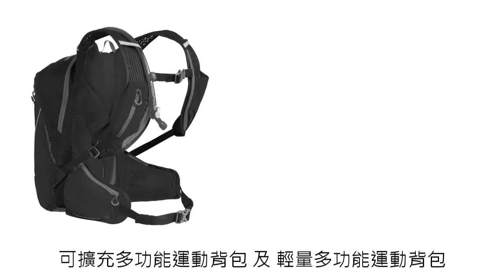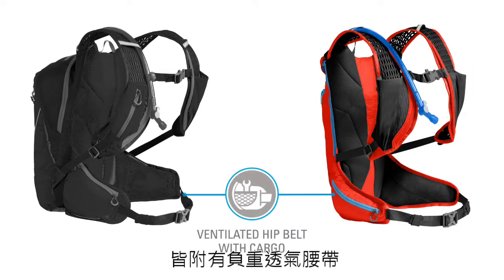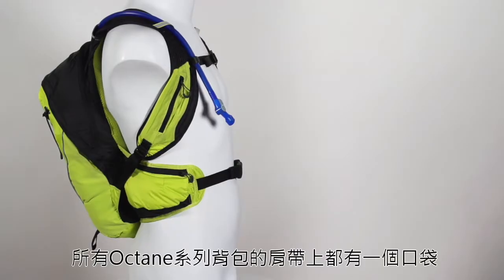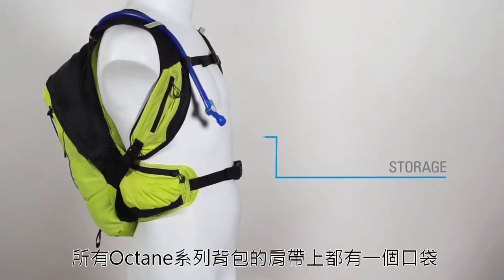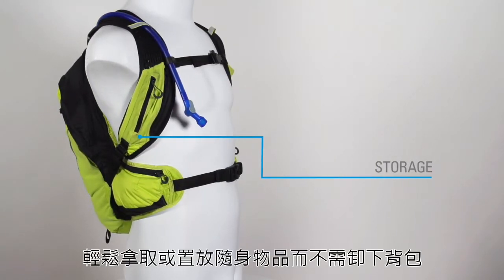The larger Octane 16X and Octane XCT include load-bearing hip belts with dual cargo pockets for additional stability and storage. All of the packs in the Octane series feature oversized shoulder harnesses with front pockets that let you grab essentials without removing your pack.